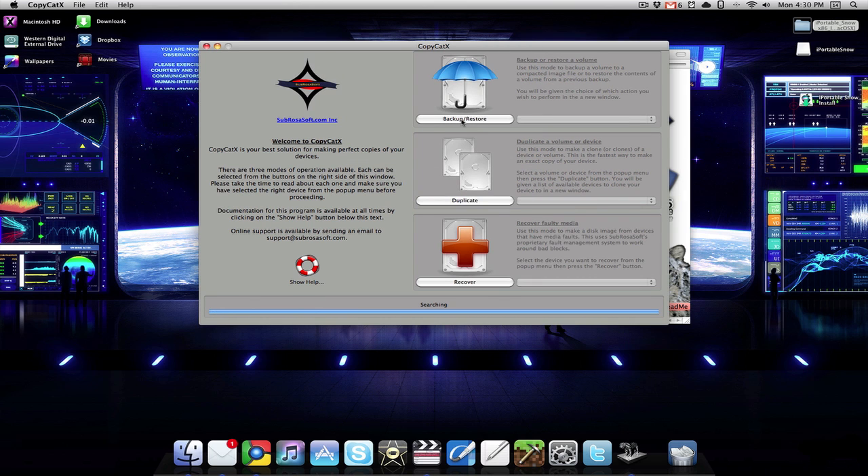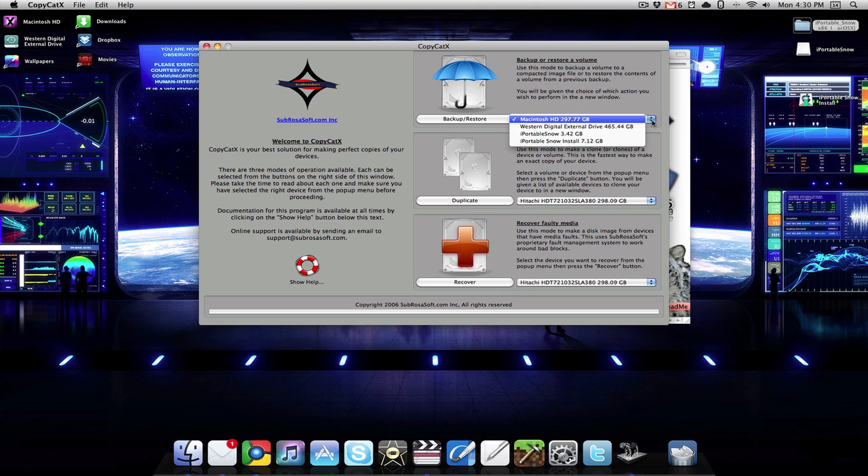From here, under backup and restore, you want to click on this drop-down arrow, and make sure that you are selecting your iPortable Snow partition. You don't want to select any external hard drive or your Macintosh hard drive — that would be bad because it would end up partitioning your hard drive with something you don't want, and that could cause a lot of problems.